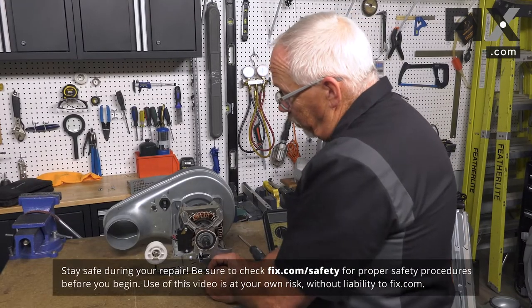In this video we're going to show you how to diagnose the belt brake switch in your dryer. So you want to diagnose your belt brake switch.